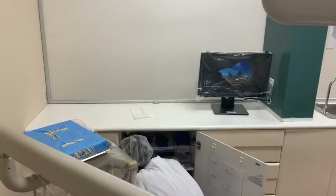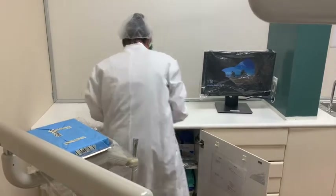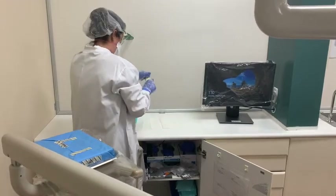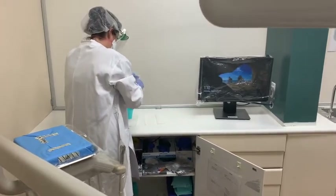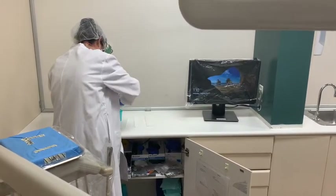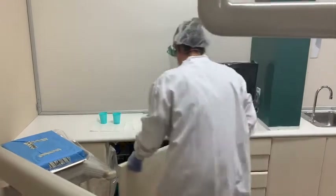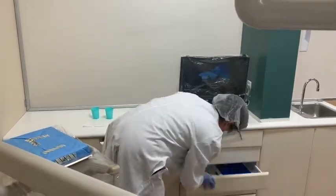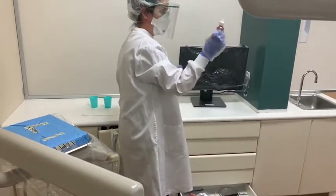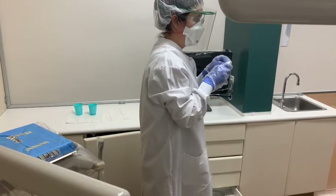I need two cups. One is going to be for the pre-procedural rinse and the other one is for your disclosing agent. You use Listerine here for your pre-procedural rinse, so you're just going to put a little bit on the bottom of the cup — just enough for about a mouthful. And then in the other cup, you need a disclosing agent, which comes in a bottle.